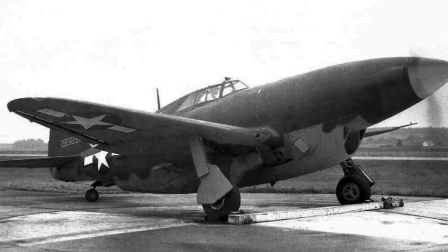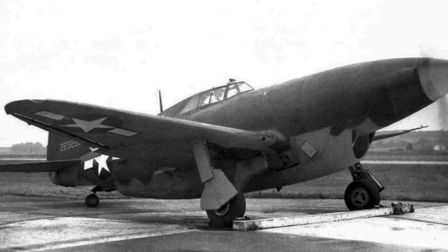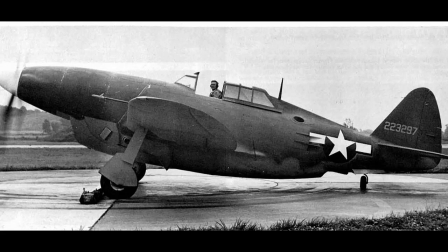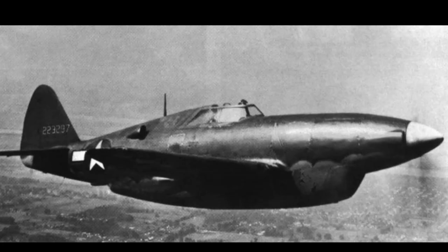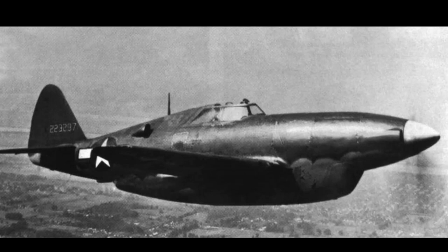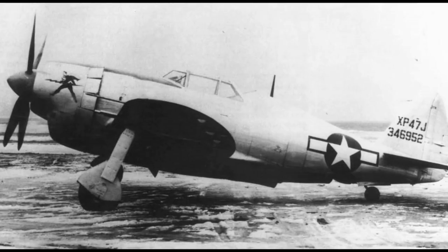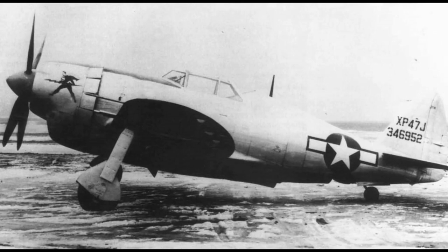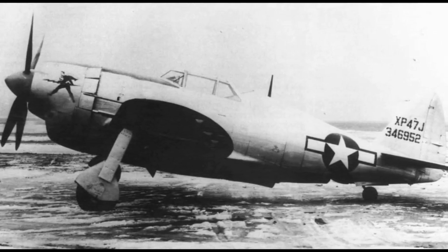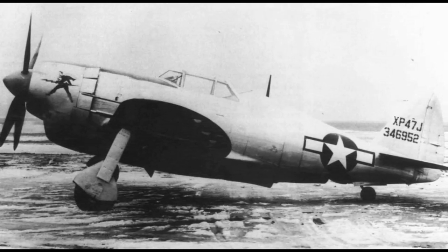In a previous video on the XP-47H, the topic covered how the USAAF was keen to see what could be wrung out of the Thunderbolt airframe by fitting a liquid-cooled engine. But even before this effort, an attempt was made to see what could be done by making modifications to the existing power plant and lightening the airframe. This was proposed in November 1942 — the very same month the baseline P-47 entered service — when Republic suggested to the USAAF that they build a lightened experimental P-47.